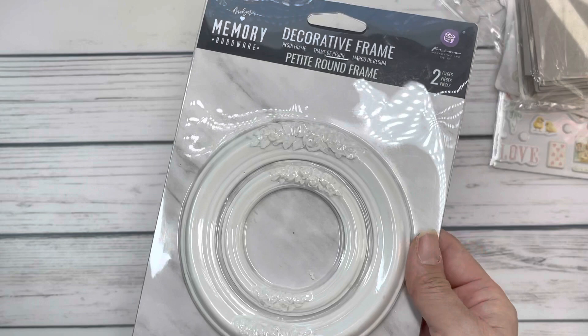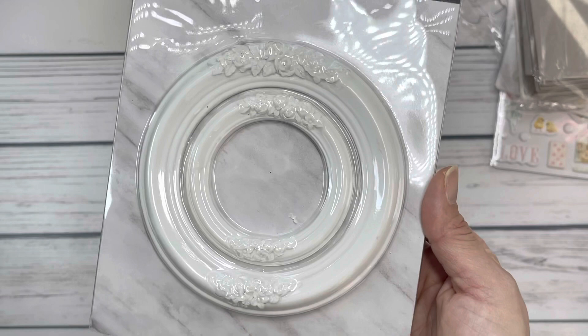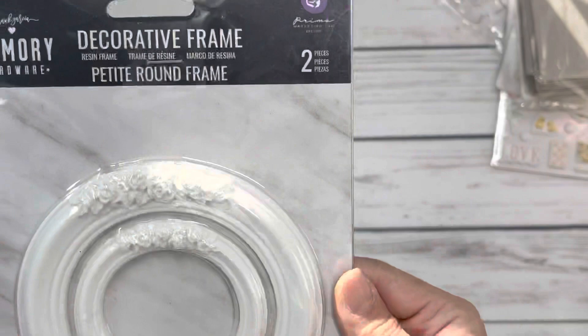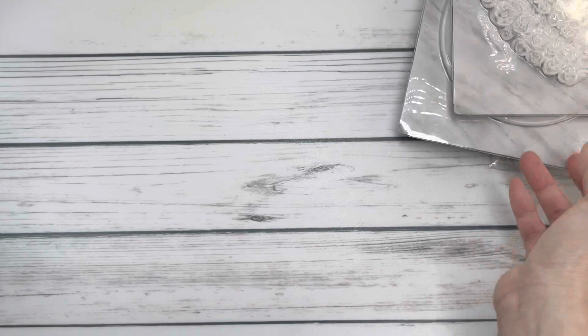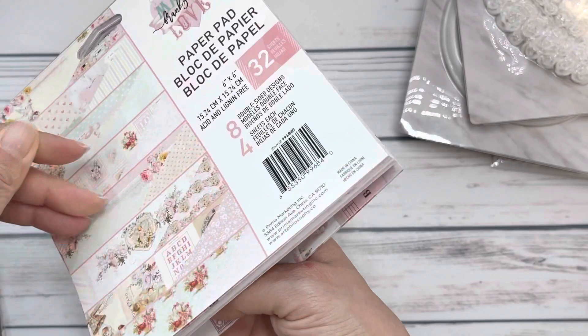I also picked up two decorative paint frames because I am in love with these frames — they're so pretty. I want to create a large altar piece for my home, for Valentine's Day or spring projects. It's made out of resin and I wish there was a mold for it so I could make a million of them. I got another one because I felt terrible about altering just one. I also got the Magic Love six by six pad again since it was on sale — it's a really pretty collection.